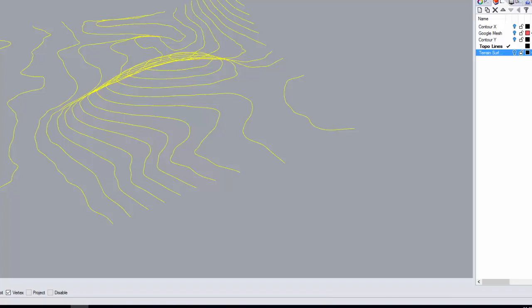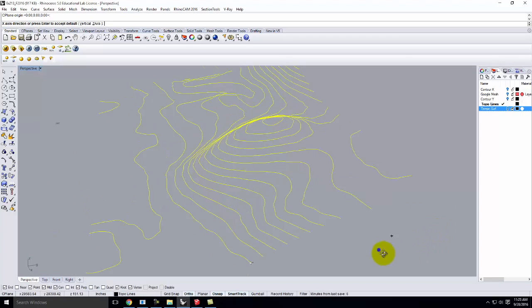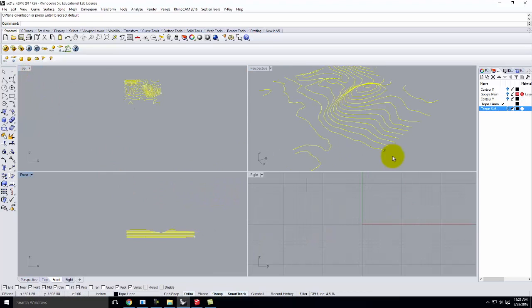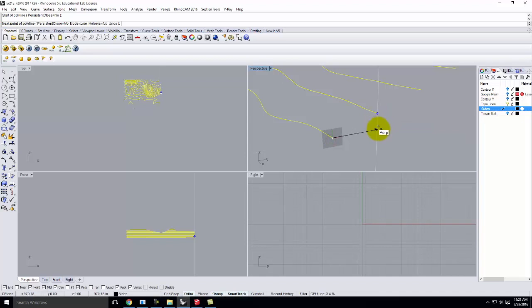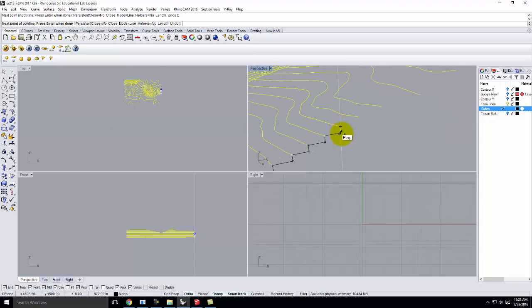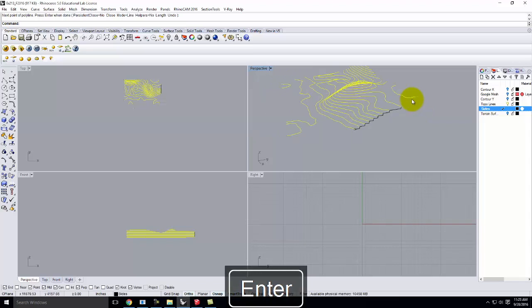I'm going to go to this little triangle, go to Set CPlane, Three Points. We'll start right here, go off in the Y direction, and then go straight up in the Z direction. My grid is nicely in place. I'm going to create a new layer for sides and make it active. I'm going to start drawing using smart tracking the side here — going through each contour step.